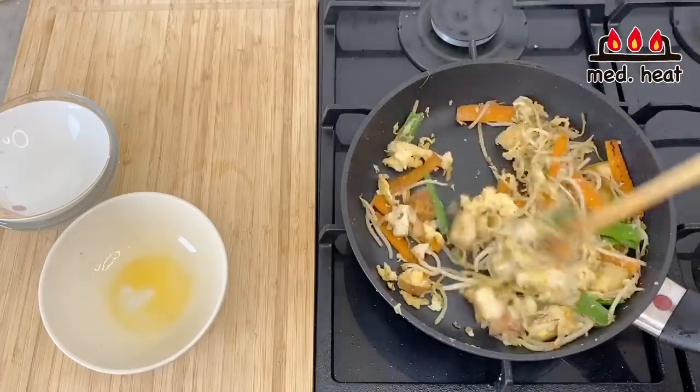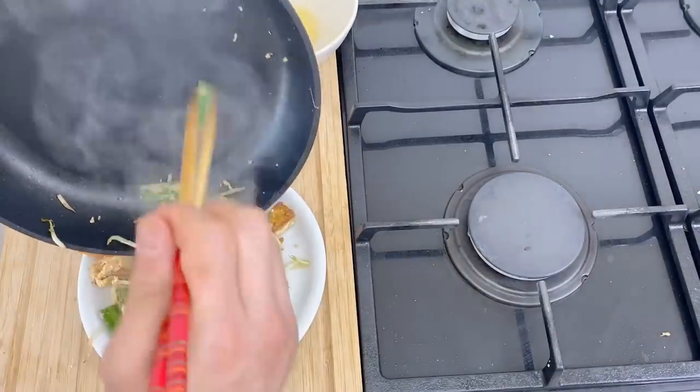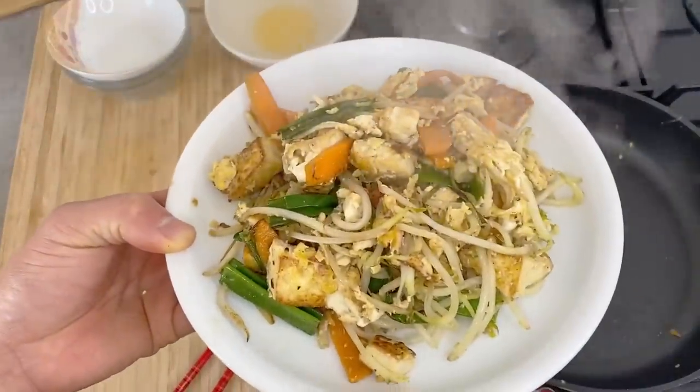That roasted flavor of soy sauce is so good. This is finished — let's put it on a plate. The tofu champuru is done.